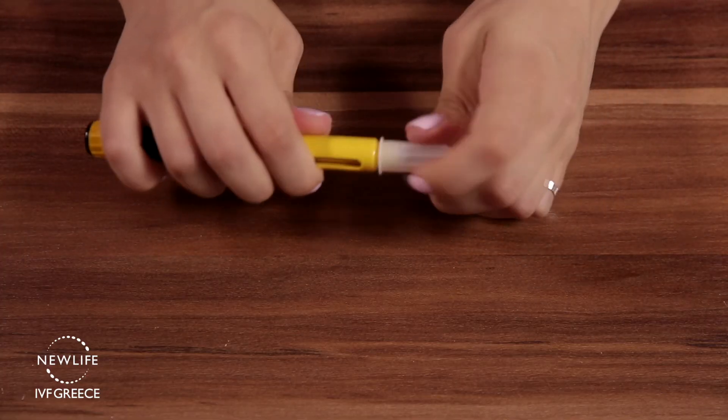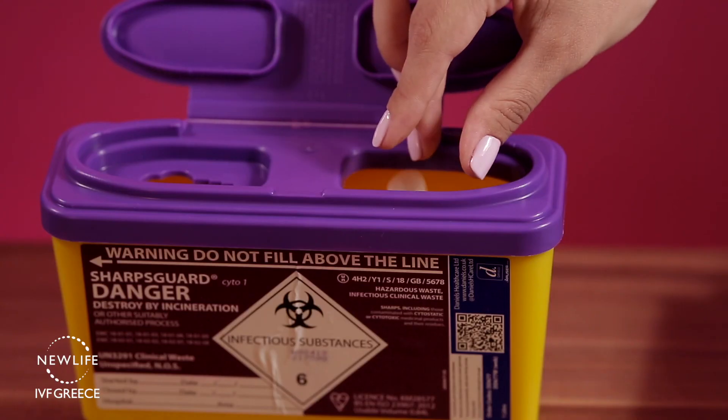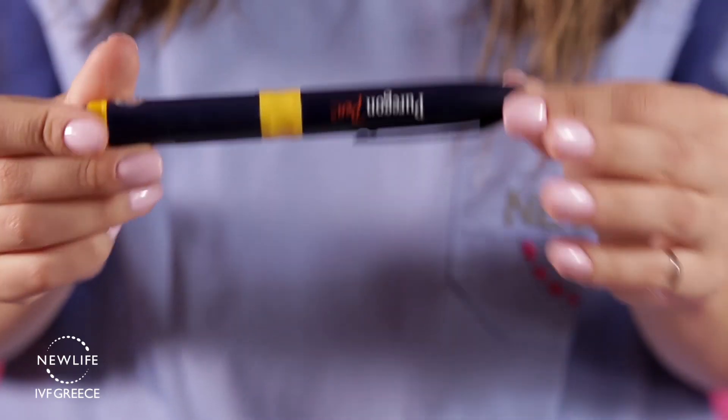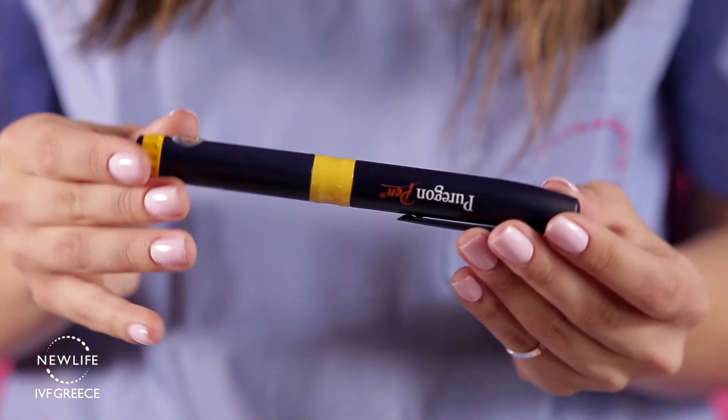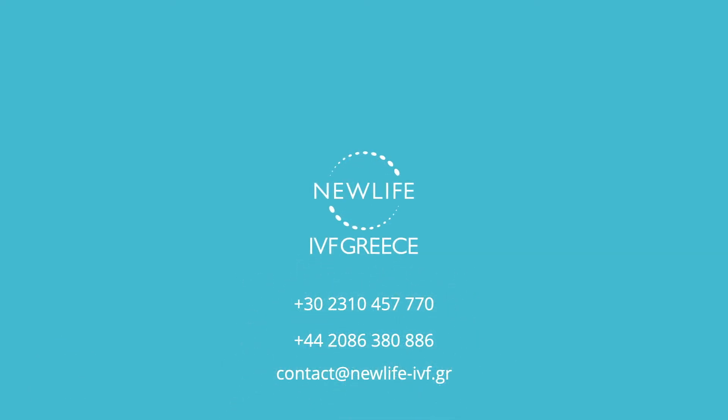Carefully put the outer needle cap back onto the needle, unscrew the needle, and dispose of it in a suitable container or bring it to your nearest medical facility. Remember to place your Puragon pen containing your medication back into the fridge. If you have any further questions, please feel free to contact our IVF unit.